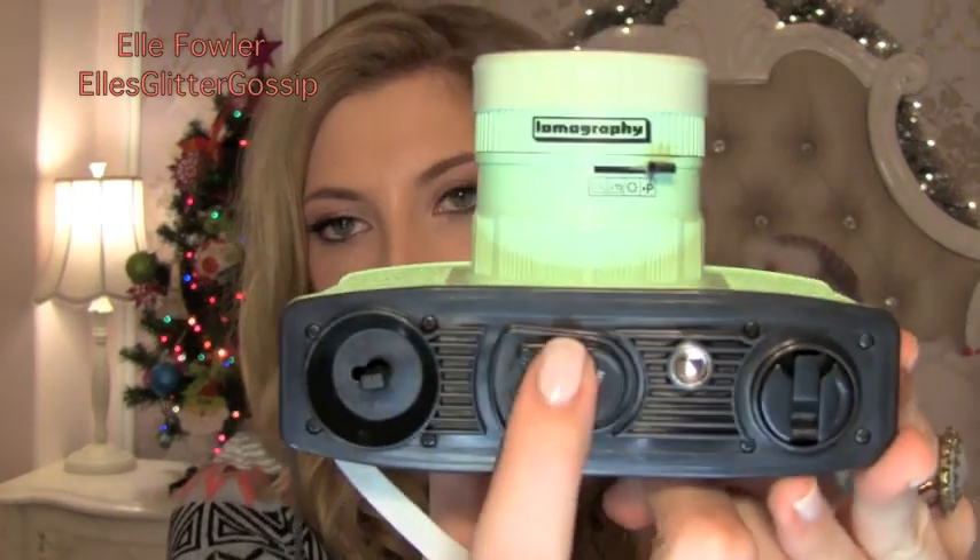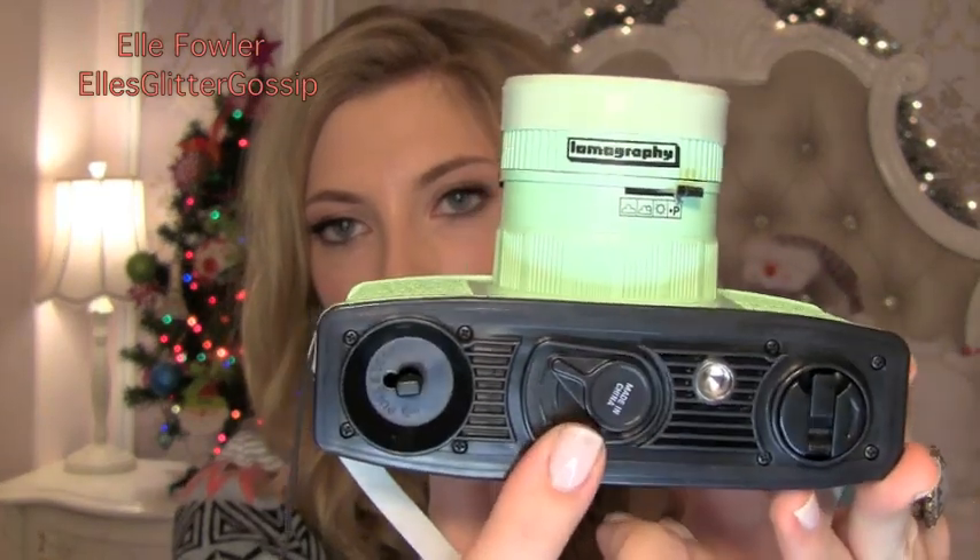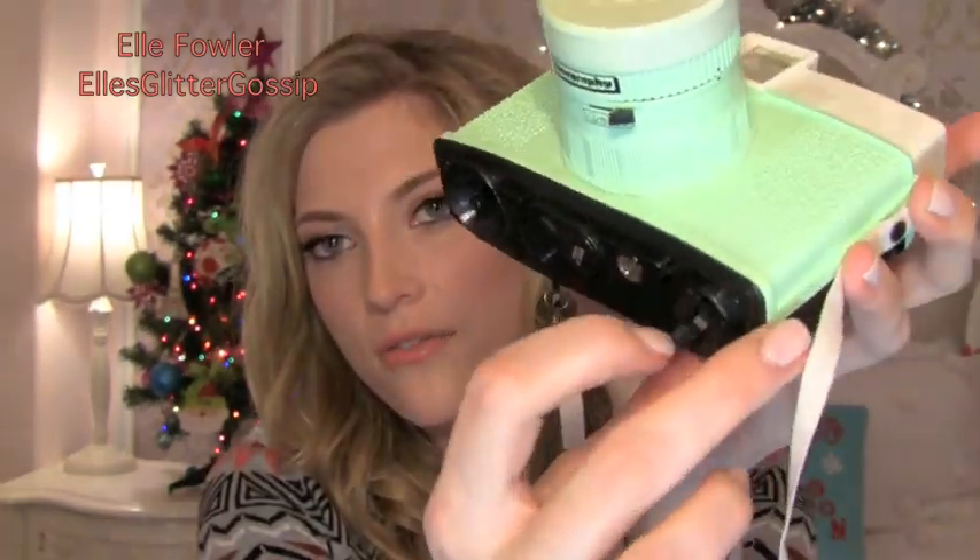Just to show you more of the camera — on the bottom there's a little lock, which is how you take the back off. This is a little rewinder. You flip this down when you're done with your film; you have to manually rewind your film. It rewinds all the way in, and then you can take it to the photo lab. I really love this camera and I've been having a lot of fun with it.